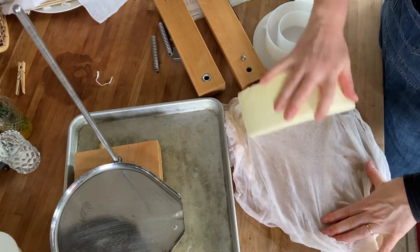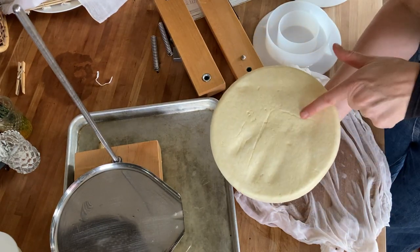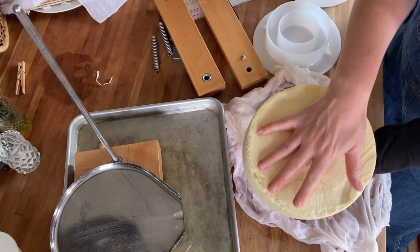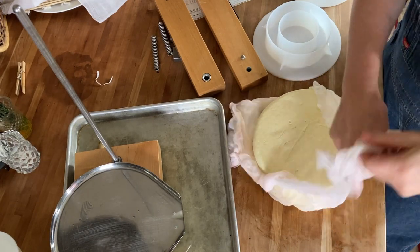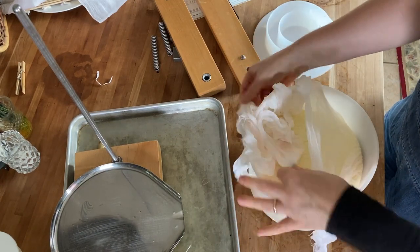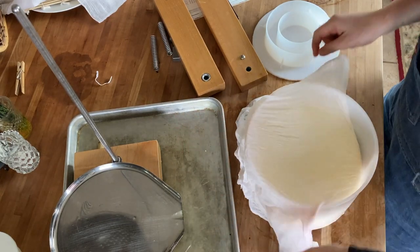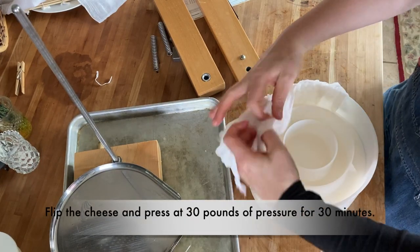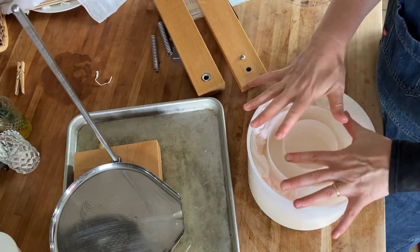A little cheesecake! When you pick up hot curds like this or flip them, you can see the imprint of your hand — they're very, very pliable and squishy right now. It's kind of cool. At this point I'm going to press at about the same pressure — 20, 30 pounds — and I'll do it for another half hour or so and flip it just because I don't want it to stick to the cloth.